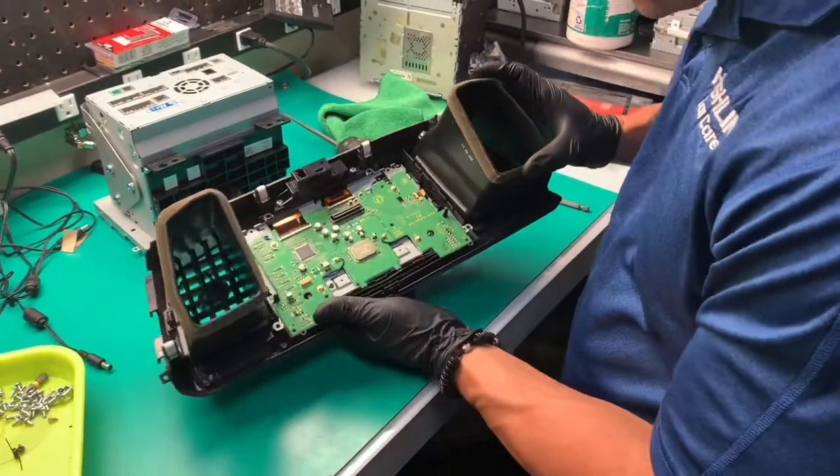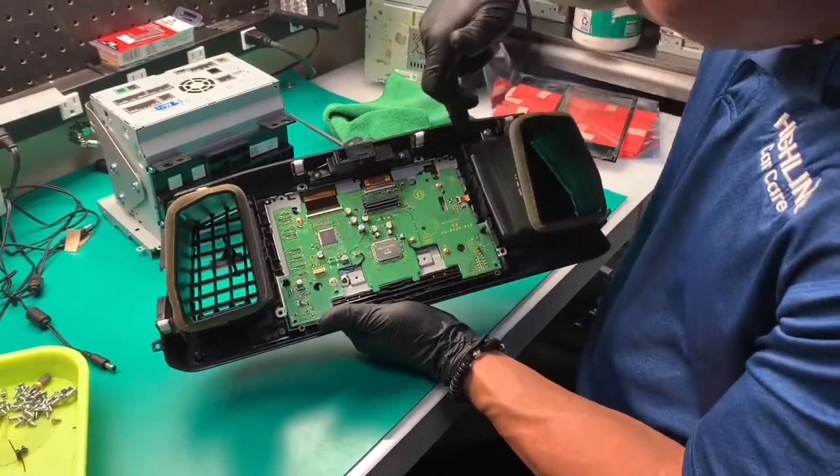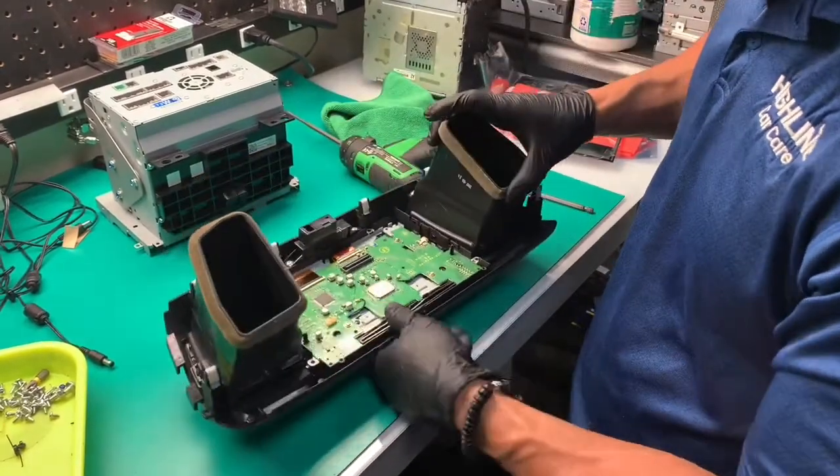We've still got it hanging on. I'm going to go ahead and dig deeper — there are four more Phillips head screws. Let's see where that gets us.